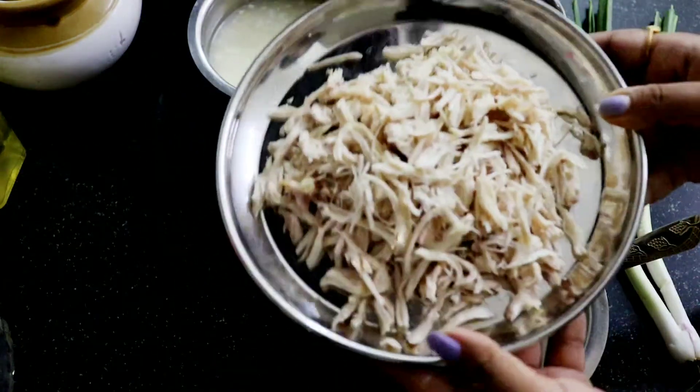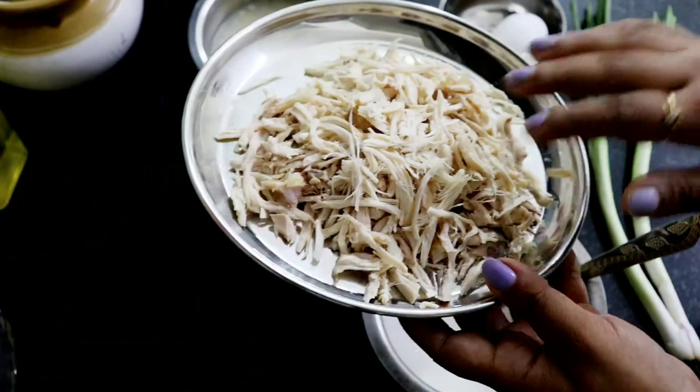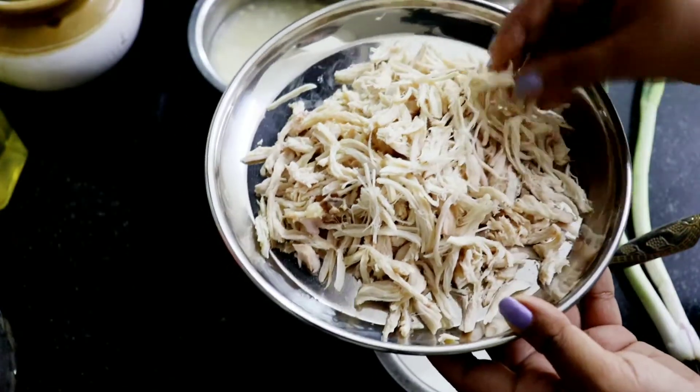I now have the ingredients to make this dish. We are taking over 100 grams of chicken. I will use the soup.